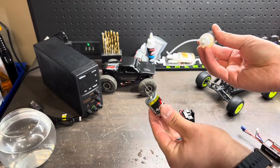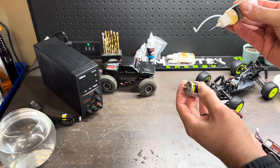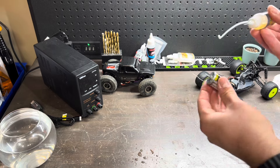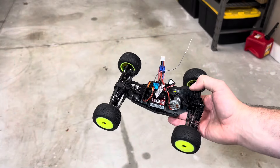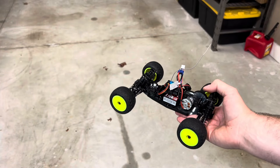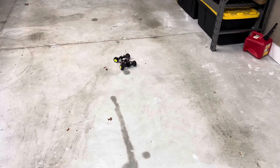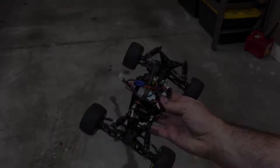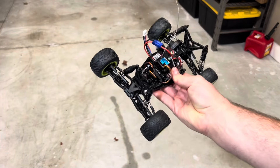Now we can take a little bit of bearing oil and apply it to both ends of the poles. Now you're ready to install it back into your car. With your motor reinstalled, I'd recommend driving it around at low speeds to help that bearing oil settle in better. If you guys enjoyed this video, please consider giving it a thumbs up and subscribing. I'll see you guys in the next one.